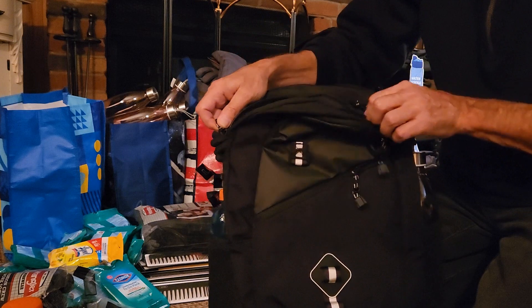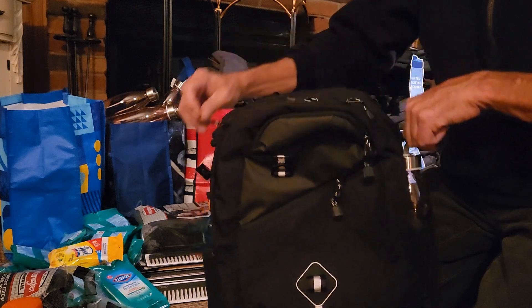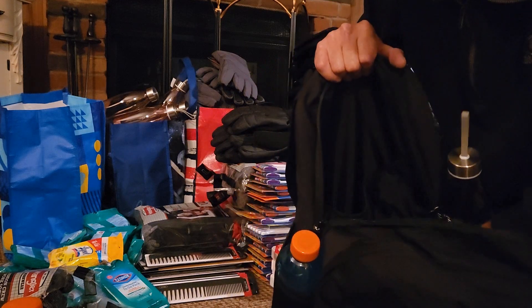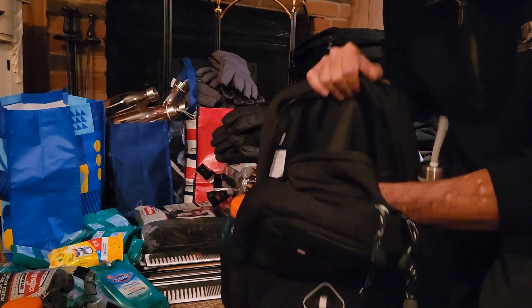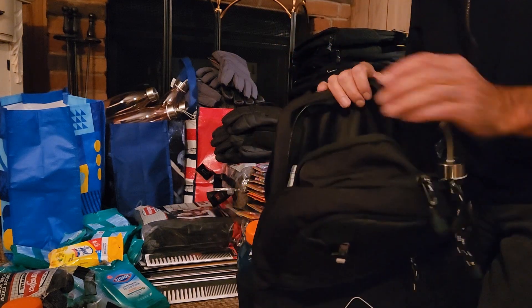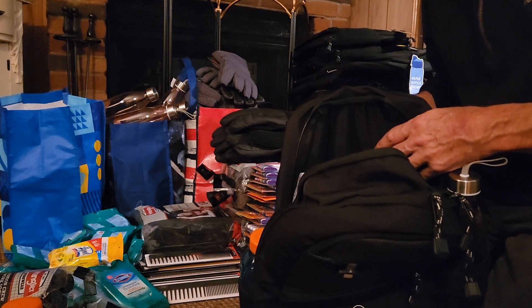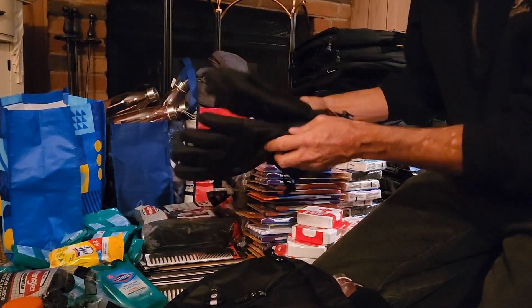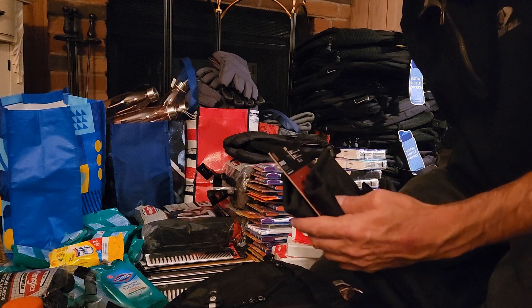Let's see which one is the main compartment here. I guess this is it — boy, they have all kinds of pockets. I'm making sure that there's no cardboard or any paper inside once I cut the tags off, and then I'm just going down the line adding stuff to pack these bags with. I gotta snip off the gloves tags.